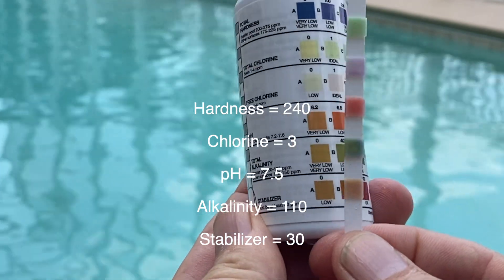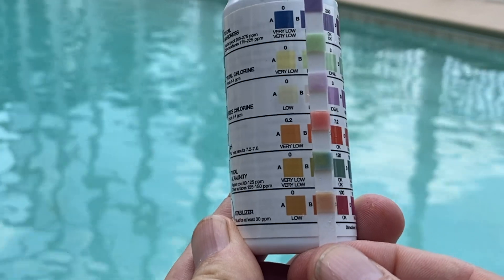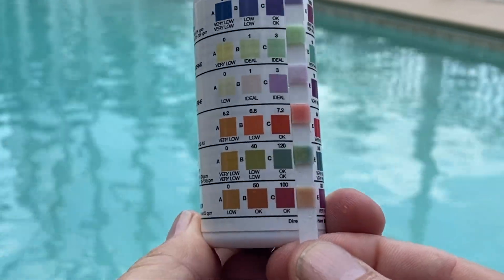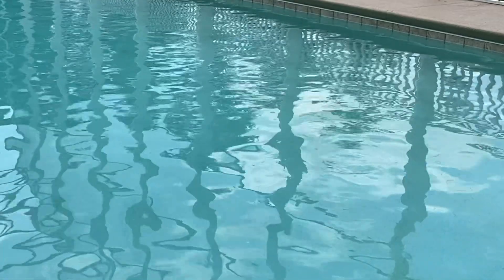My chlorine is a little bit low and my stabilizer is a little bit low. I like to keep my chlorine between three and five parts per million — it really helps keep the algae away.